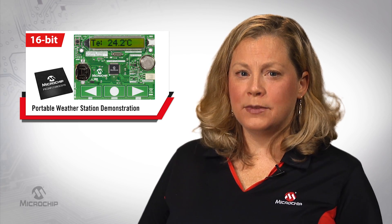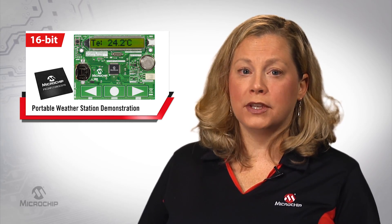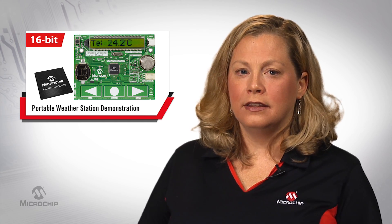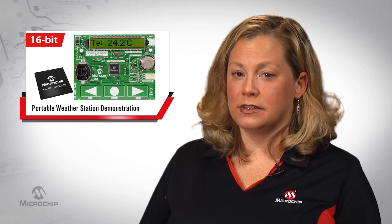The portable weather station board demonstrates the high integration of analog and digital functions found on the PIC24GC family. We call it intelligent analog, and it improves system throughput, reduces noise, and reduces system cost.